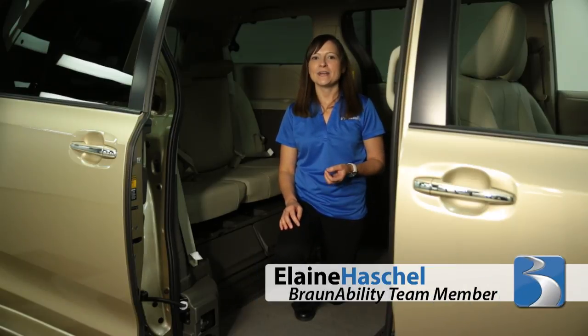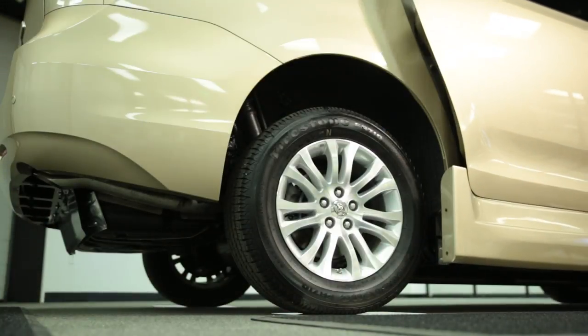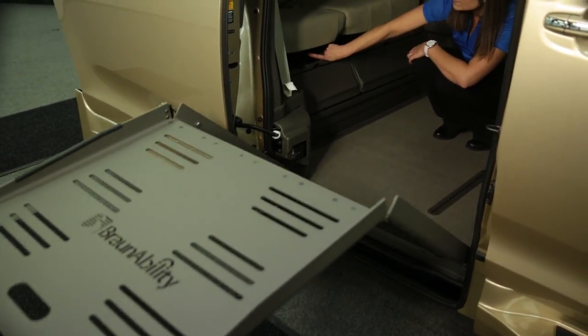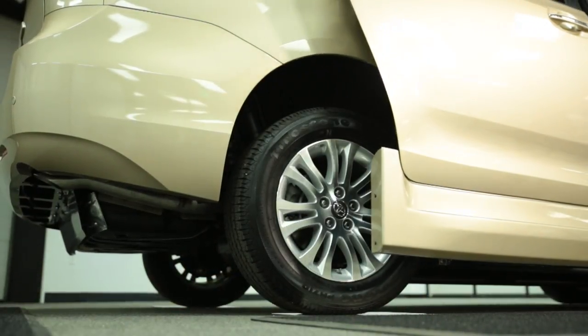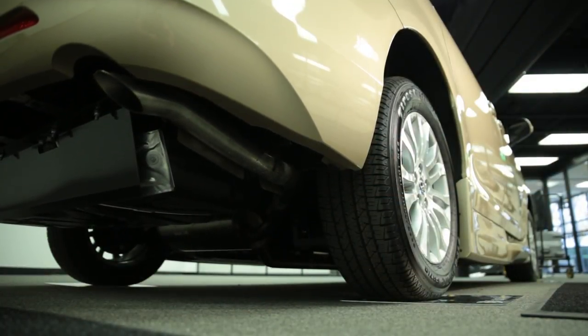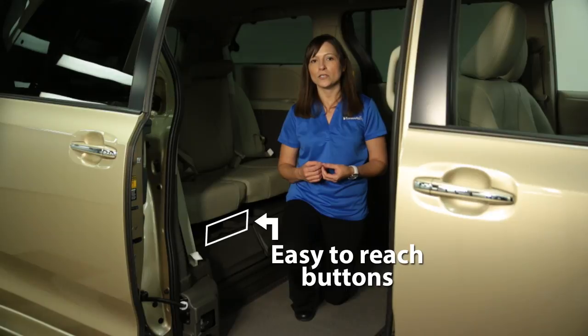Peace of mind is important. That's why we've developed a manual ramp and kneel override system, should you ever need it. One button stows or deploys the wheelchair ramp, while the other raises the van, allowing it to unkneel and return to a driving height. And of course, they're easy to reach for a wheelchair user or passenger.